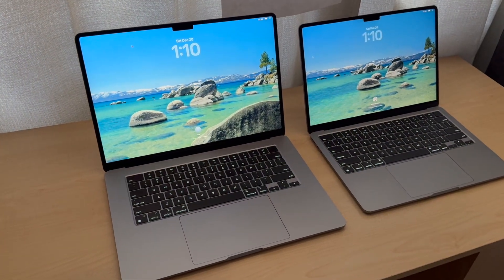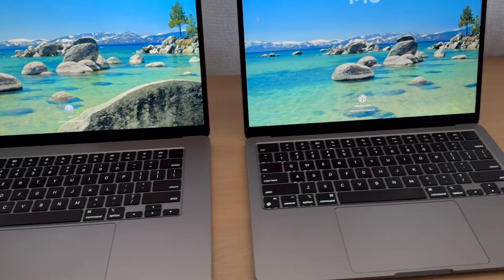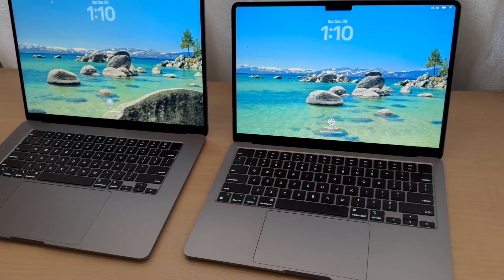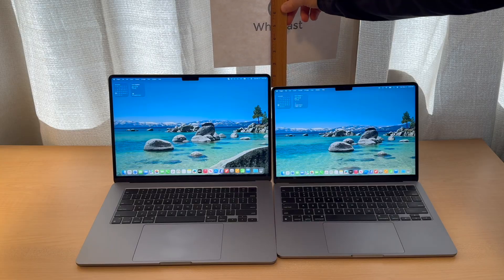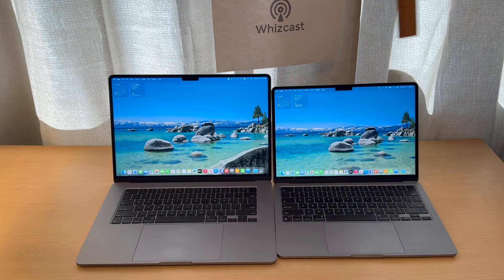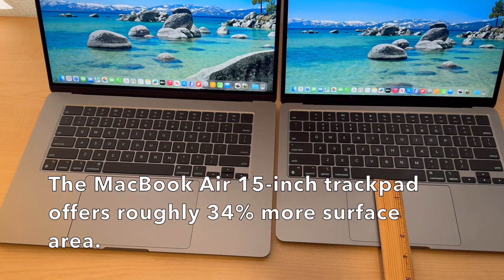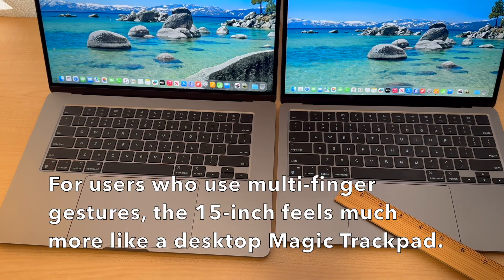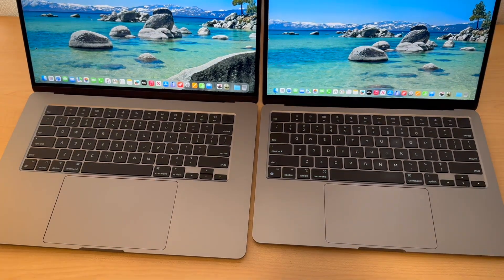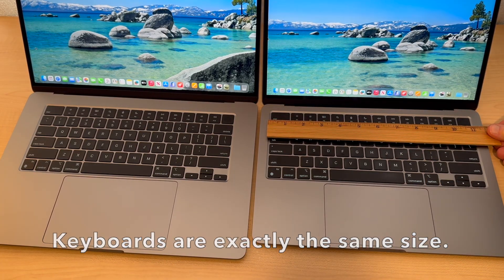The college student prefers the 13-inch. But beyond weight, you might face a hard decision: bigger screen or smaller screen for the kind of work you do. The 15-inch MacBook Air display is about one inch taller. The 15-inch trackpad offers roughly 34% more space, so if you use gestures it feels more like a Magic Trackpad. The keyboards on both models are exactly the same size.